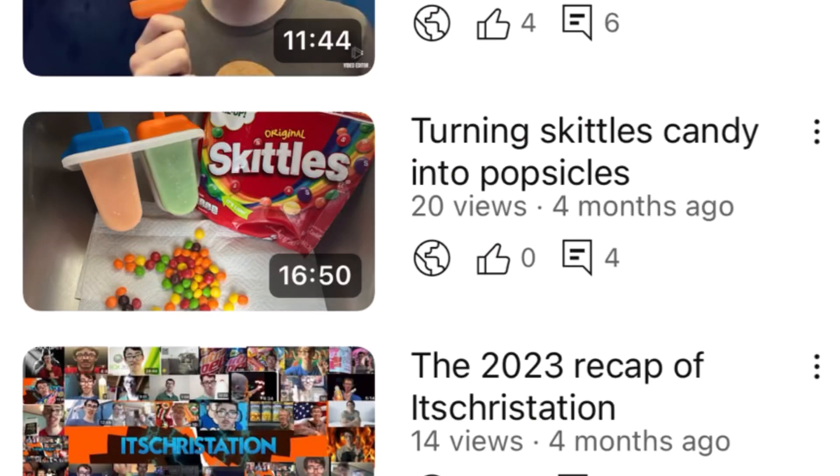Hello guys, welcome back to my channel. If you're brand new, hit that subscribe button, comment down below what you want to see next, and like the video for more content. Today we're going to be reviewing all the Skittles drinks. I have the Skittles Original, the Skittles Sour, and the Skittles Wild Berry. There was supposed to be a blue Skittles but I did not see that one, so I'll be trying that with something else. Let's pause the video, read the nutrition facts, and get into this review.